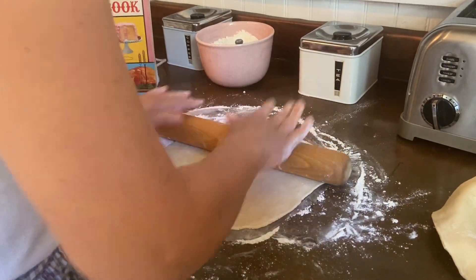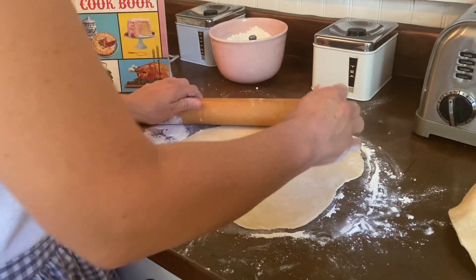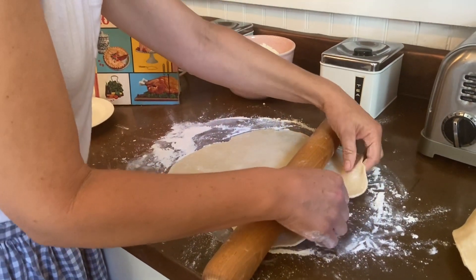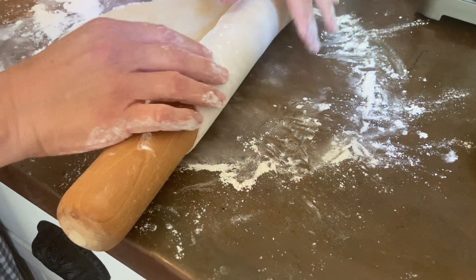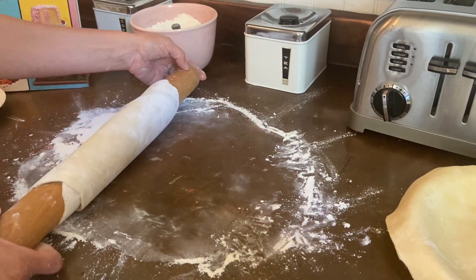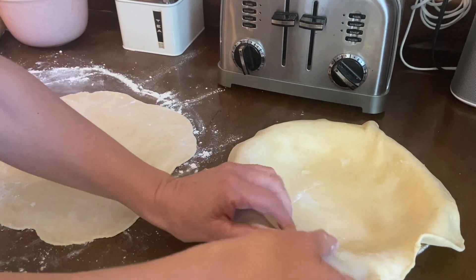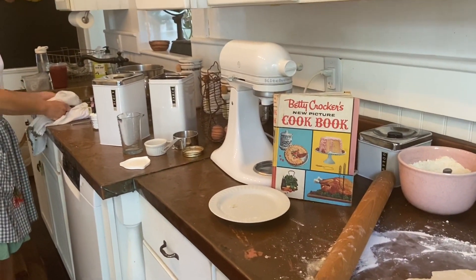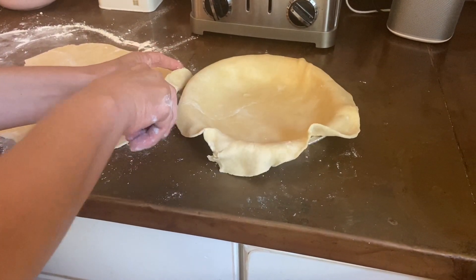Jennifer has been baking as long as I've known her — it was her grandmother who got her into it. They used to make bread and cookies together. Now she's rolling the dough onto the rolling pin, rolling it over, and unrolling it onto the pie pan to get it nice and even. She'll trim around the edges with a knife, leaving a little edge to make a nice seal.